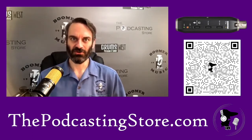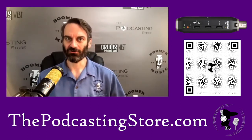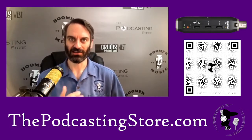Shure calls this unit an adapter, and I think that's really underselling it for all the features that it's got. You can monitor from headphones, you can adjust the gain, and you can supply phantom power — this functions like an interface. It's super portable, very easy to use, and available now over at thepodcastingstore.com.